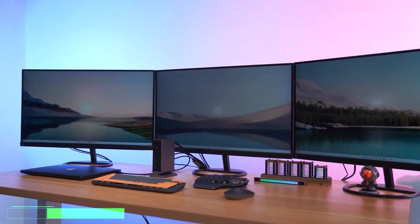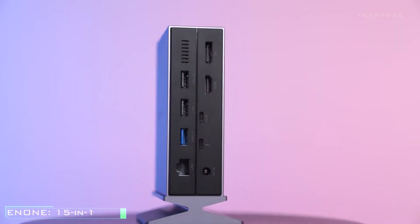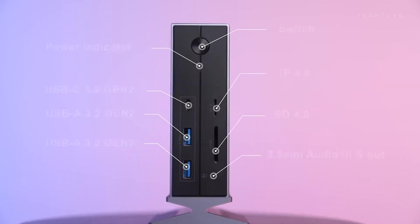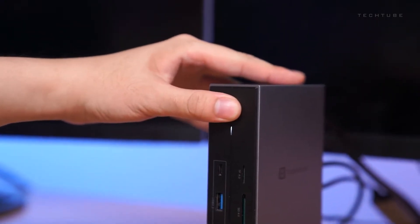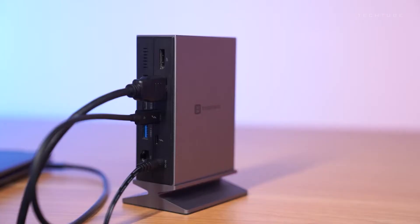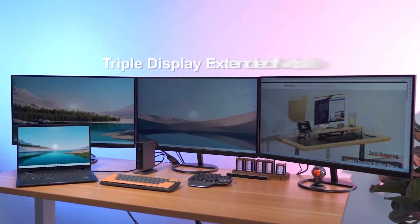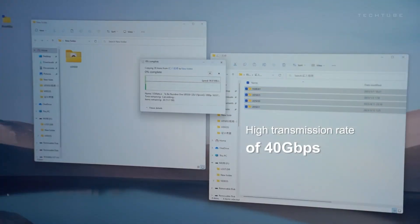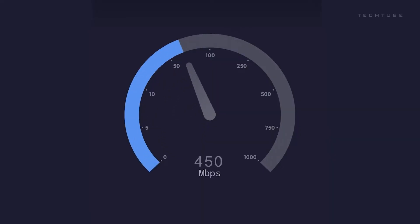Imagine a tech marvel that transforms your workspace into a hub of connectivity and efficiency. This nifty gadget boasts lightning-fast data transfer, an array of handy ports for all your devices, and the magic of dual monitors for supercharged productivity. Need a quick power-up? No problem — it's got your devices covered with swift charging capabilities. Universally compatible, it seamlessly blends into your tech ecosystem, making it a go-to solution for work, play and everything in between. Versatile and efficient, this powerhouse brings a friendly touch to your daily workflow.